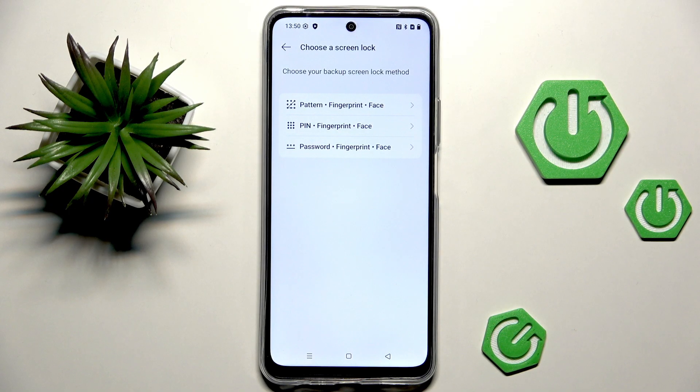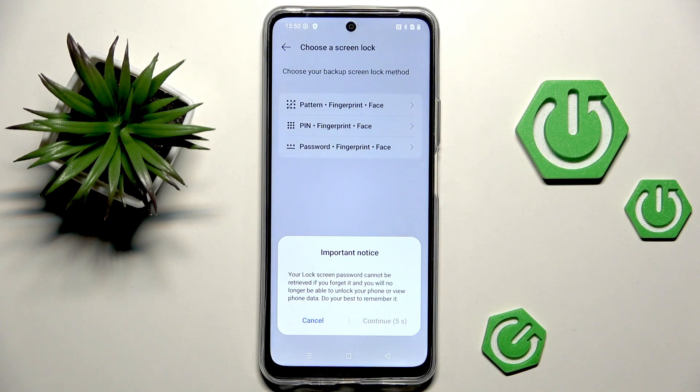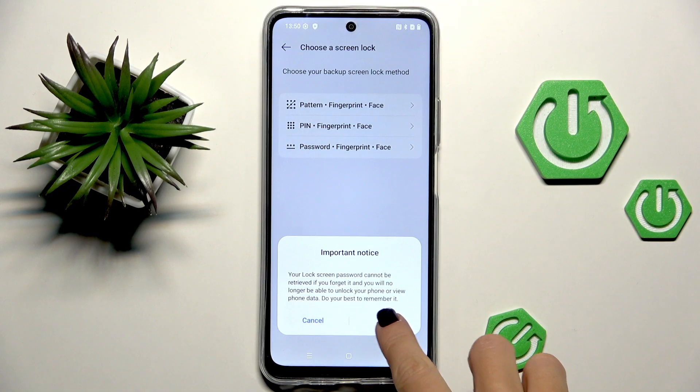First, you need to set a backup for your fingerprint. As you can see, it can be a pattern, PIN code, or password. If you already have one, just provide it and then add your fingerprint. If you don't have one yet, you need to select one from the options. I'll go with pattern.